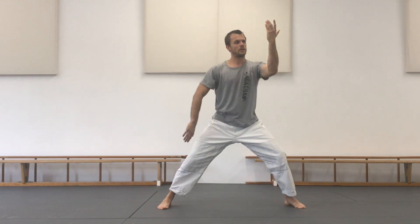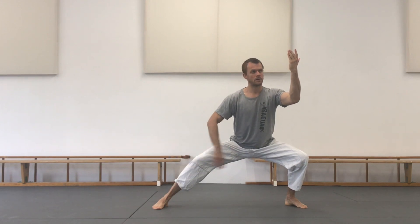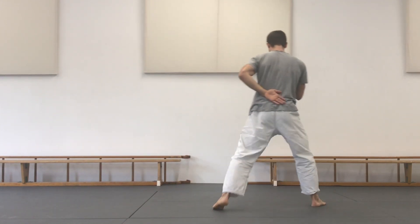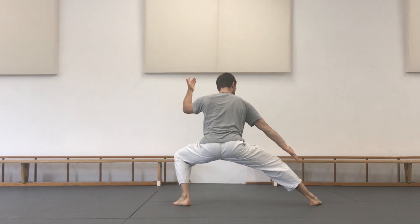In position number two you have your forearm in front of you blocking incoming force. At the same time, make sure to have a straight back — a strong back — with the image of your crown being pulled upwards.